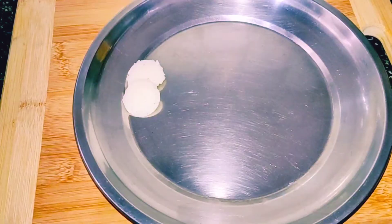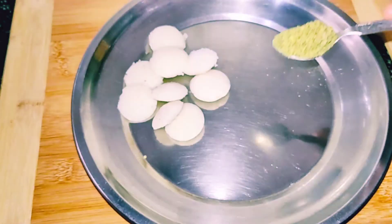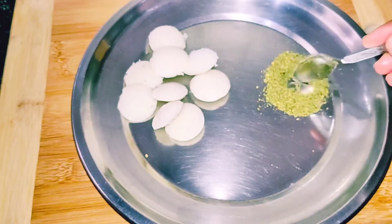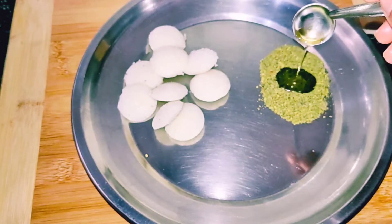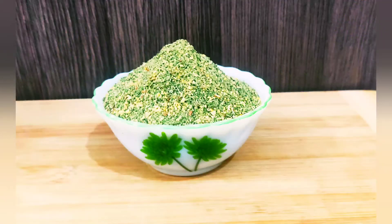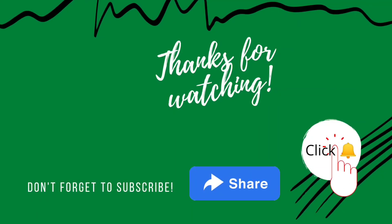The recipe for this idli is a healthy recipe. Try a recipe for this. I think that this video is a healthy recipe. We will see a healthy recipe for this. If you like the channel, subscribe, share, like and click on the bell icon. Thank you.